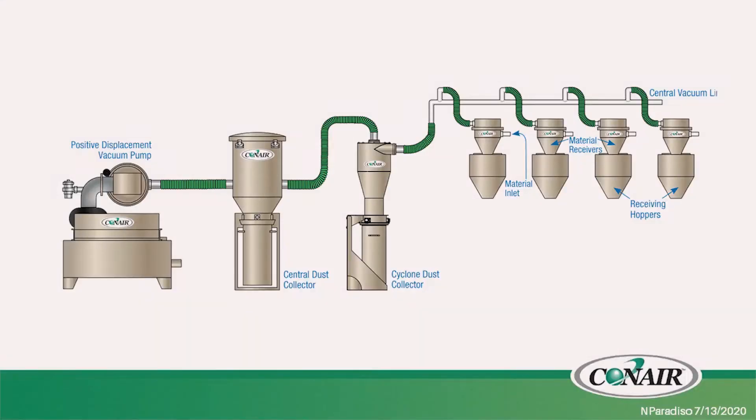Pneumatic conveying systems consist of a good amount of pieces of equipment to be able to move the resin from point A to point B. In this case I have on the screen here just an overview of the vacuum side of a conveying system, because on the material side there's more variables which we'll get into later with some examples.